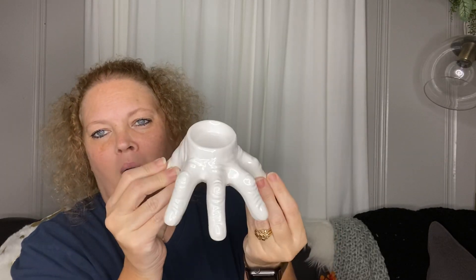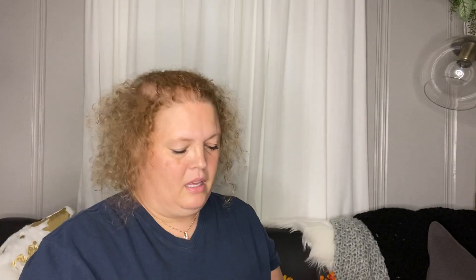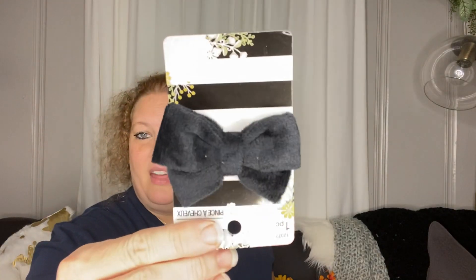Next I picked up a cute little Halloween hand — you put a little tea light in it. It was cute, they had it in white and black, so I picked up the white one. I also picked up more farmhouse ribbon — nine foot in the red truck pattern — I had been using the other one and wanted extra. And I picked up a cute little bow that's a hair clip, so I thought my granddaughter could probably use that in her hair.